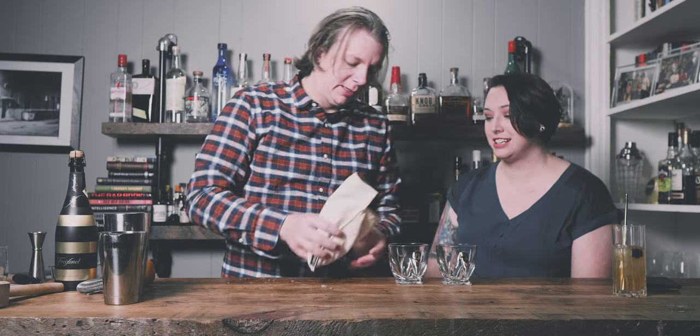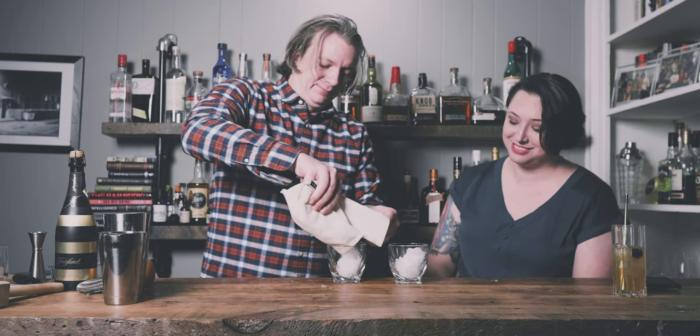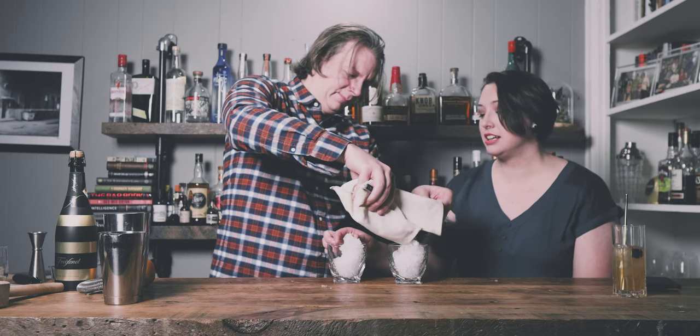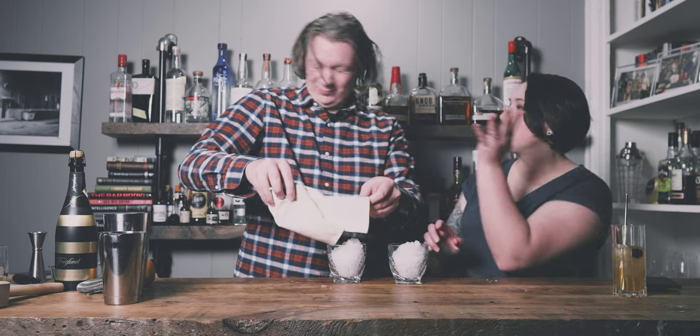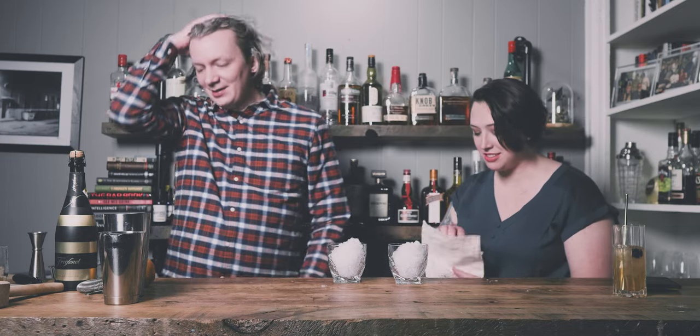Did you get that frustration out? That's pretty close to shaved ice. I can pinch it and make a snowball. No snowball fights in the house. I'll throw snowballs all day.